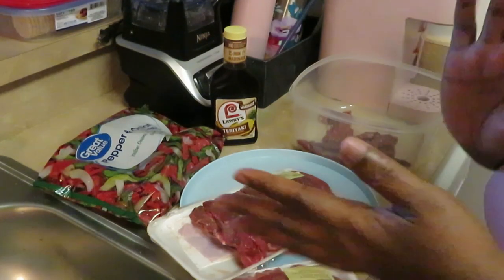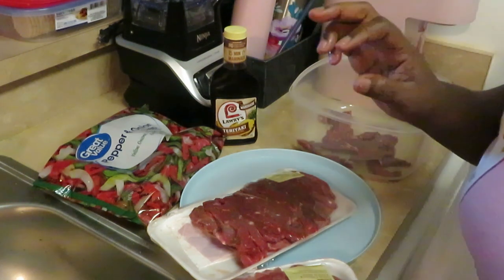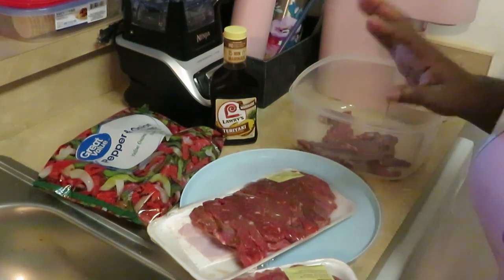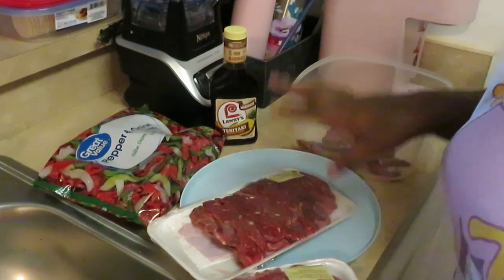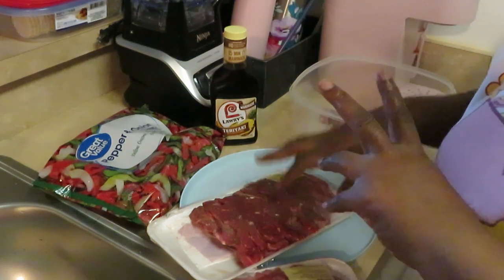Hey guys, it's Arika Misha. I wanted to come and do a little quick video to show you guys how I get my meals prepared when I cook on my channel. This particular meal is my teriyaki beef over white rice, and I wanted to show you guys how I am prepping the meat for the meal.